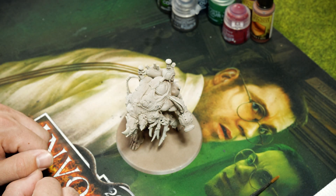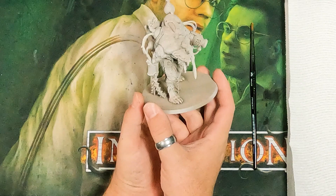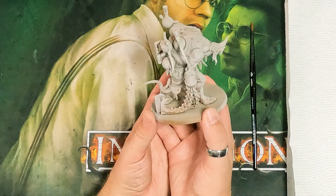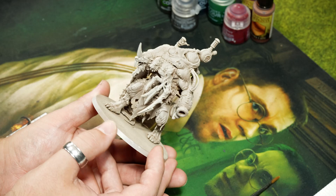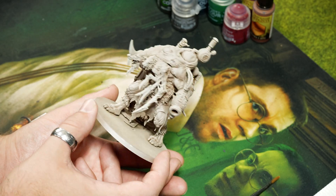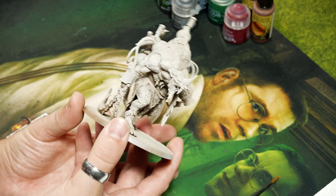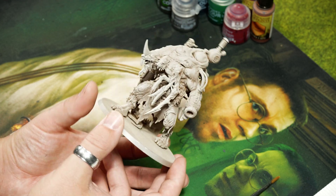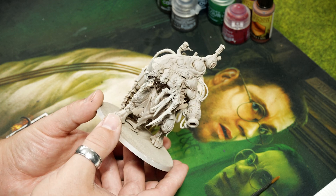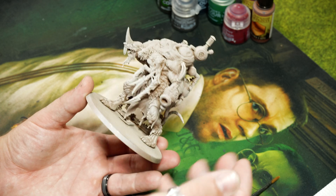Welcome back to Battlegrounds Game Center — I'm Patrick and today we're doing some more painting. We're going to be painting a new Skaven Brood Terror. I'm really into body horror and this model looked really cool, especially heading into spooky season. This is my second time doing a painting video, so if you enjoy it, go ahead and like, subscribe, and let me know in the comments if you want to see more.